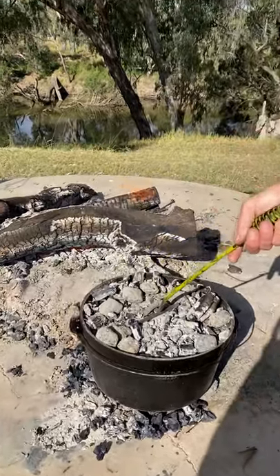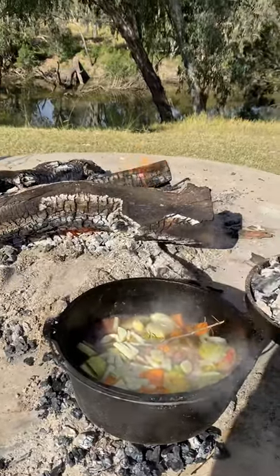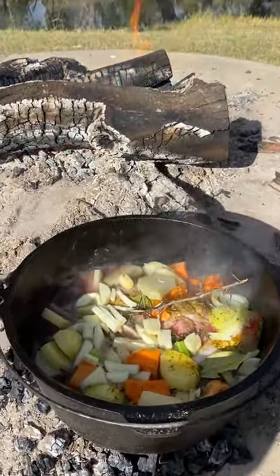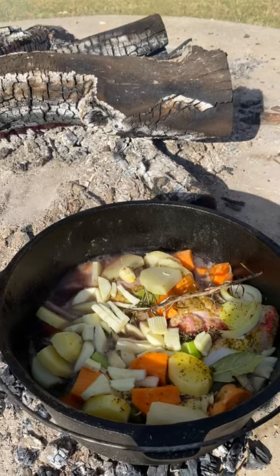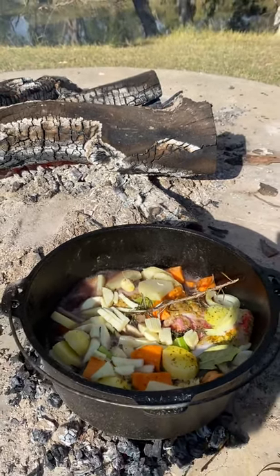How's it going? A little bit of rough living going on here, doing a camp oven along the river. We've got some lamb shanks with potatoes, sweet potato, parsnip, plenty of garlic, red wine, a bit of beef stock, and we've got some turmeric and mixed herbs.